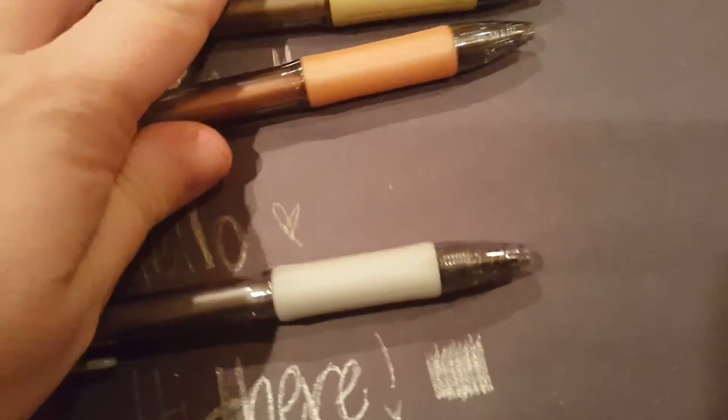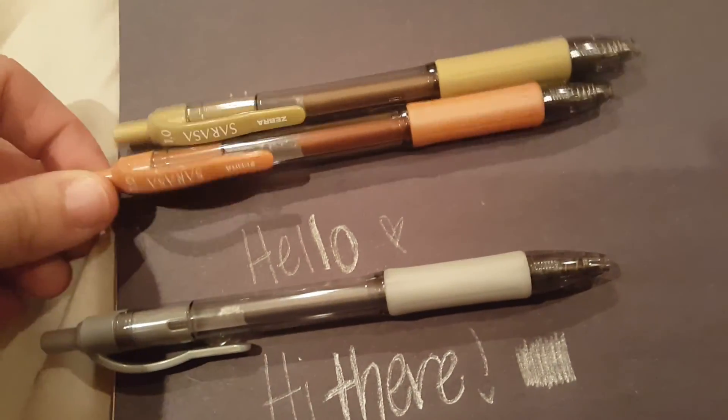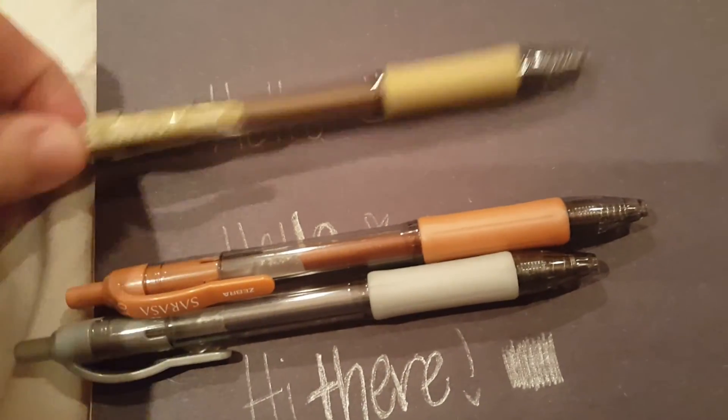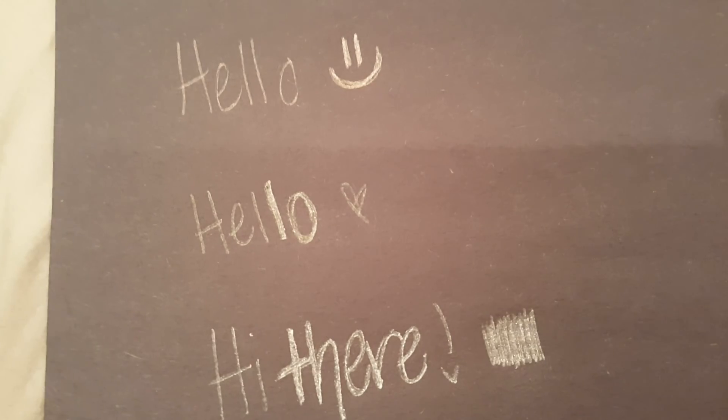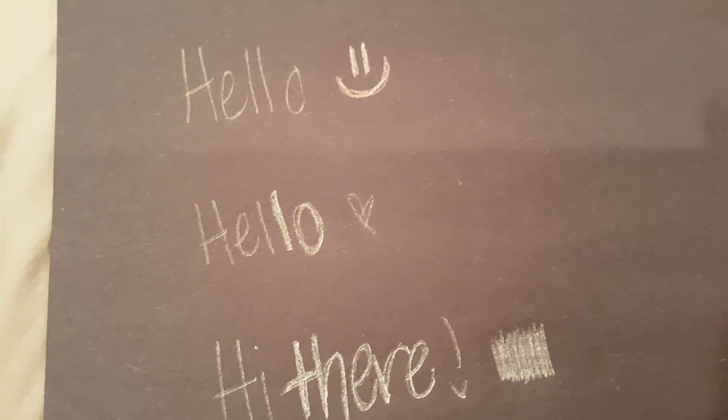I guess if you're just looking for a pen that will write on black, they work really well. There you go — that's a deal, and now you can see how they actually write. They're not thrilling, but for 99 cents I guess they're alright. Talk to you later.